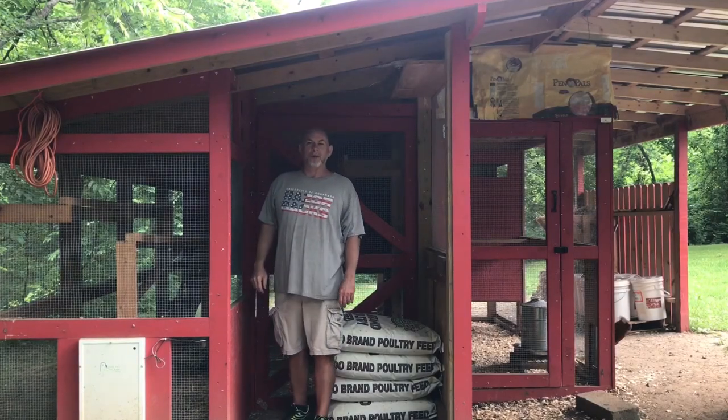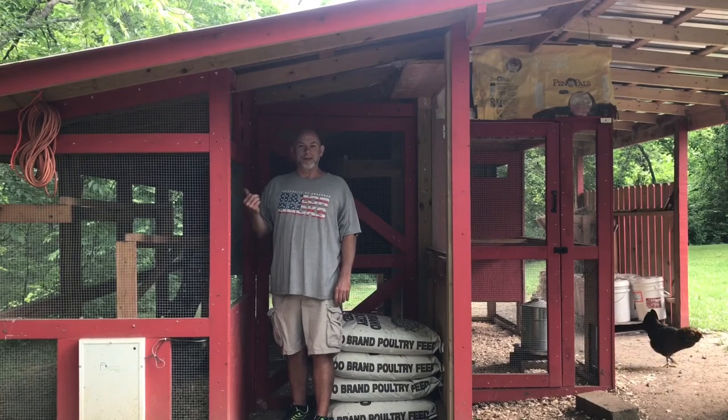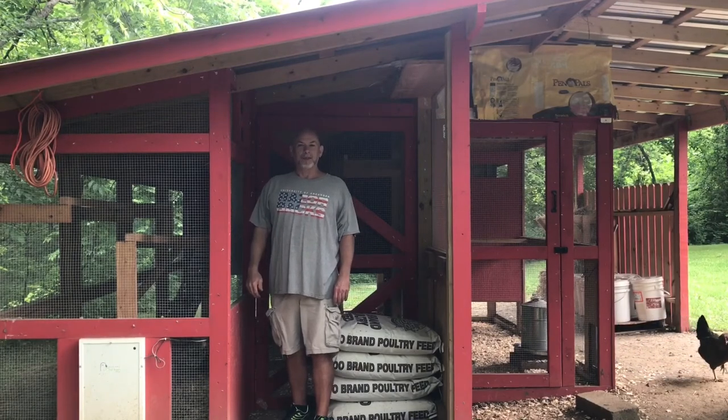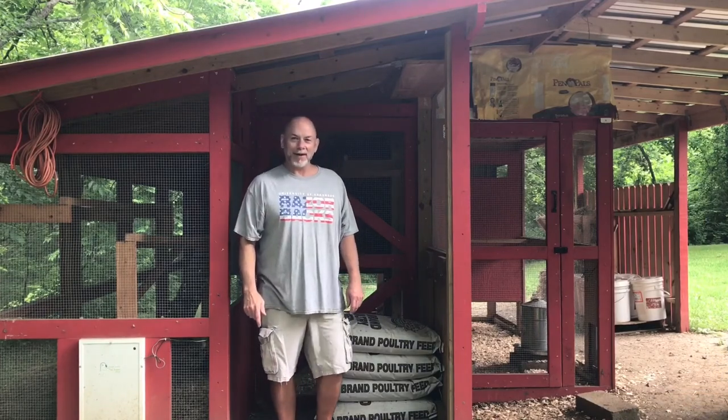I got an additional roost bar put up this morning. Hopefully that'll eliminate some of that overcrowding I showed you earlier today. Appreciate y'all watching, and I'll catch y'all next time here at Thittledoo Homestead. Have a good day, everybody.